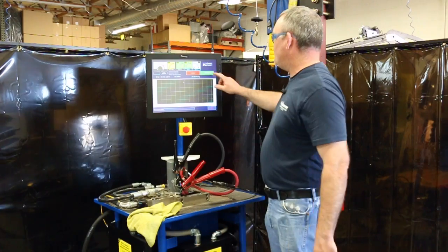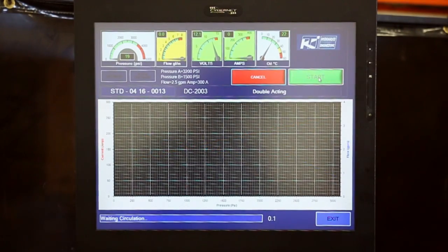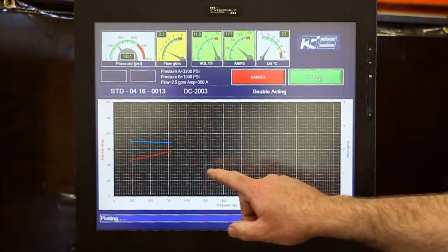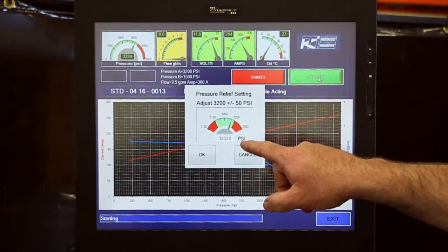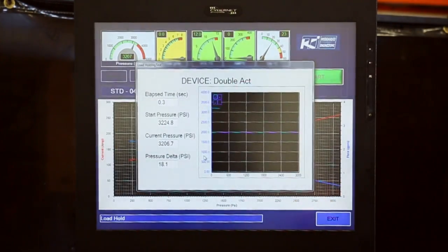Then all you have to do is push start. The performance curve will start. It'll go out to 3100 psi, and shows amps and flow. This is the relief valve set — you push okay.